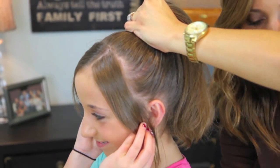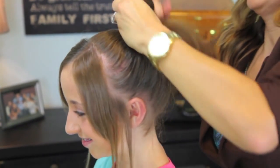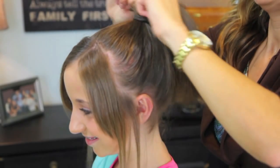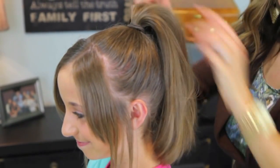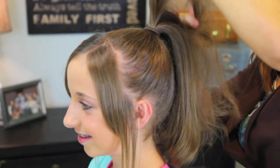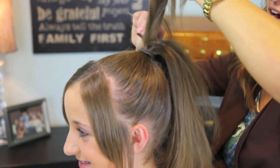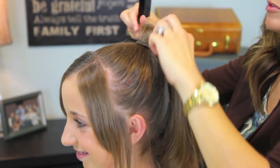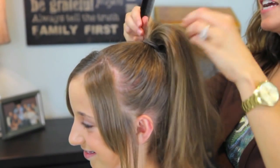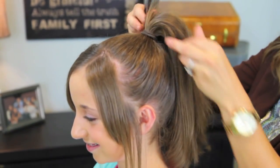When you've got your ponytail the way you want it, go ahead and take an elastic and secure it. Now I'm going to add just a little more volume right at the top of her ponytail holder by taking the top layer of hair and teasing it a little bit. This is just going to add a little bit of volume so that from the front you get this nice little high poof. And we are good to go with our ponytail.